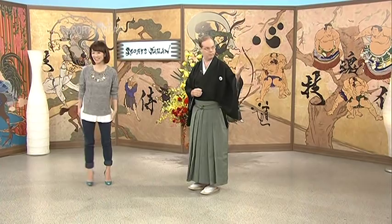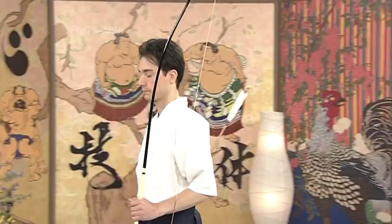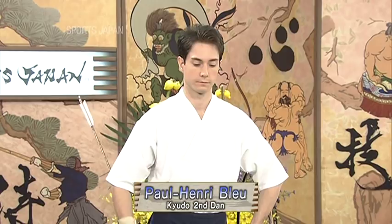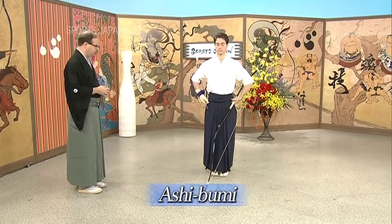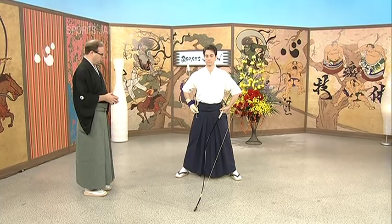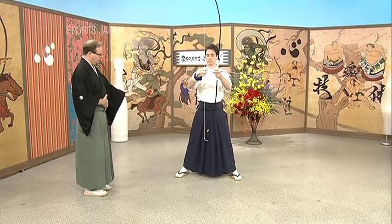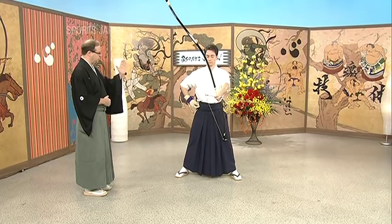Shaho Hasetsu is the principle of shooting — the eight stages. Let's have a look with Paul, who has practiced Kyudo for a few years. The first stage is called Ashibumi, which is placing the feet, so the feet are in a straight line towards the target. Then we move to the stage of Dozukuri, which is setting the proper posture with the spine, the vertical line straight, the center of gravity of the body below the navel, and setting the upper torso in a straight fashion with the line of shoulders, hips, and legs parallel.